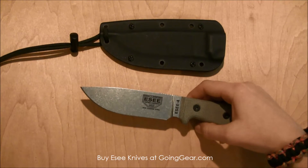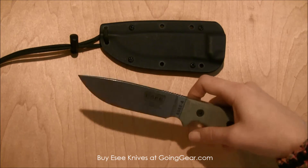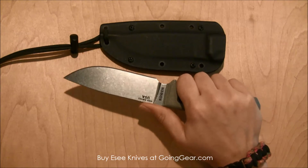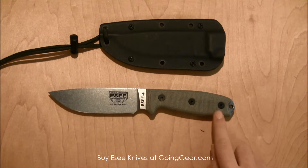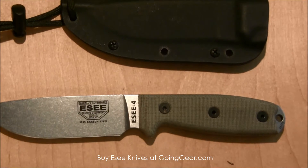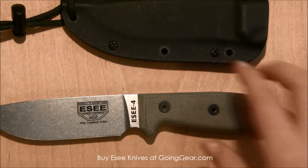It's got a nice drop point blade on it and the awesome 1095 carbon steel, which is great. There's some really good jimping back here which is going to give you lots of good grip on it. And there's some really nice texturing on this handle — I'll zoom in a little bit more — which is going to help give you even more of a great grip on this knife.